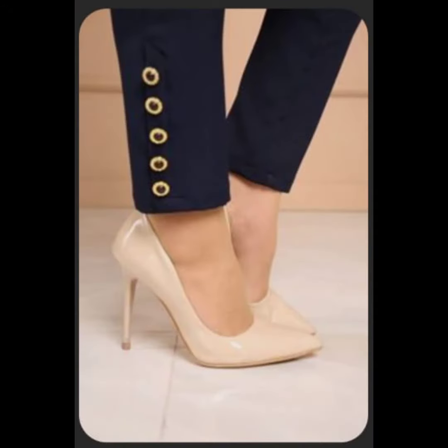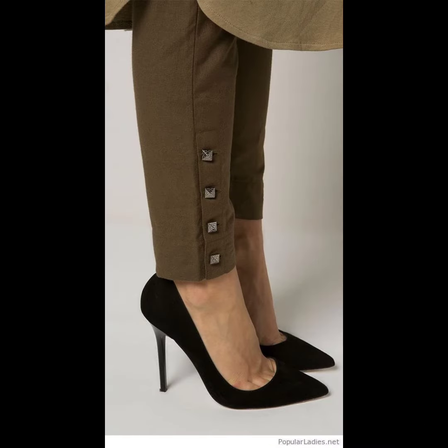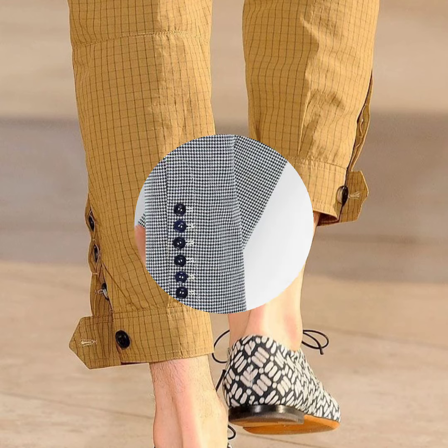There are also sandal and slipper designs, as well as four shoes and flat shoes.